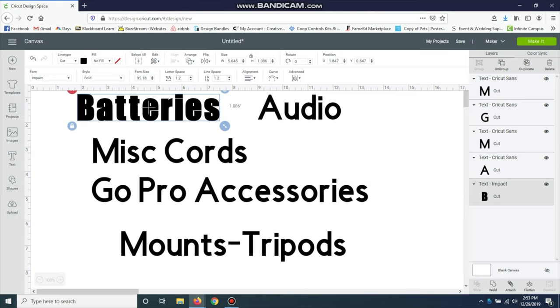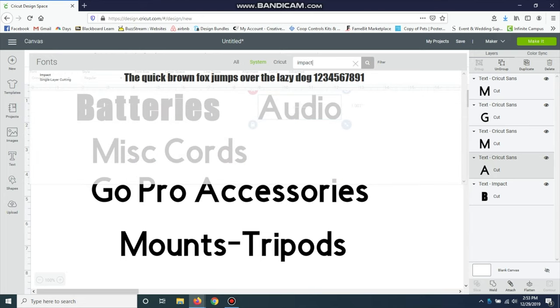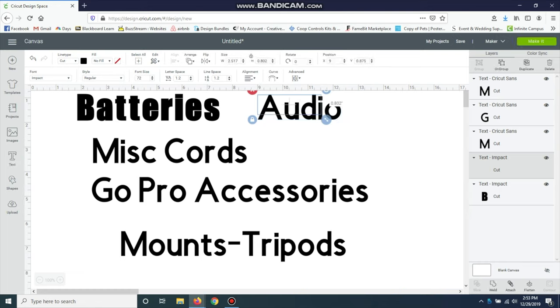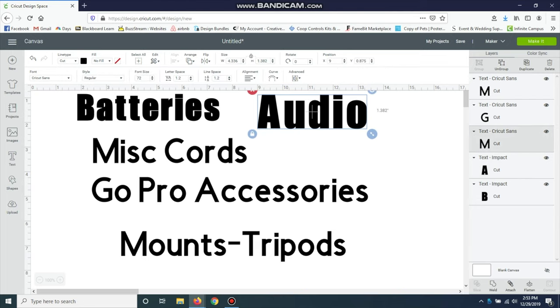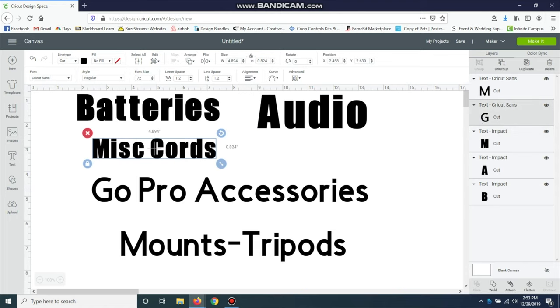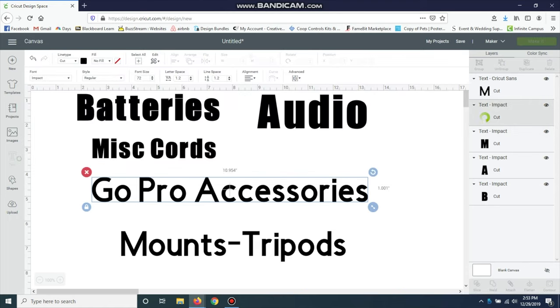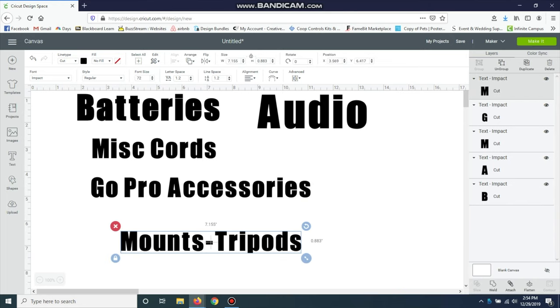I just wanted something a little thicker that I could see easily. Since I know it's Impact, I'll grab the other ones and go into Font, then type in 'Impact' — it'll bring it right up, much easier than searching through each one. You can change the fonts to whatever you want or leave them the same. I'm going to leave them all the same since they're all in the same area — just click on each one, go to Font, and select it.